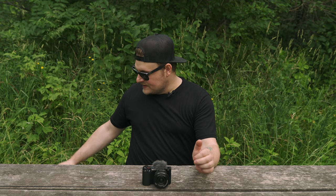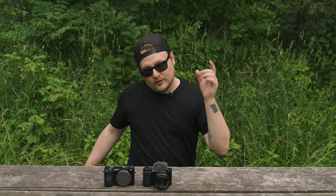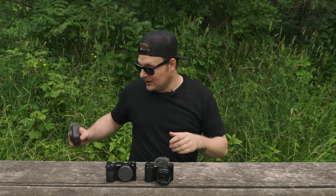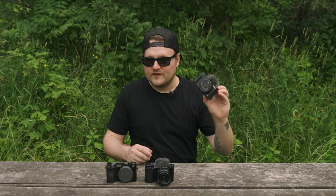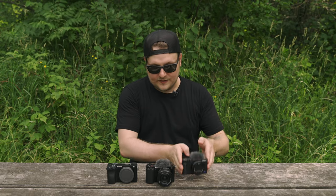This camera is kind of a mashup of the A6000 series — so like the A6100, A6400, A6300, A6000 — with the same 24 megapixel APS-C sensor, but it's also a mashup of the ZV-1, so it has a lot of the same design language and basically all the same features that the ZV-1 has.